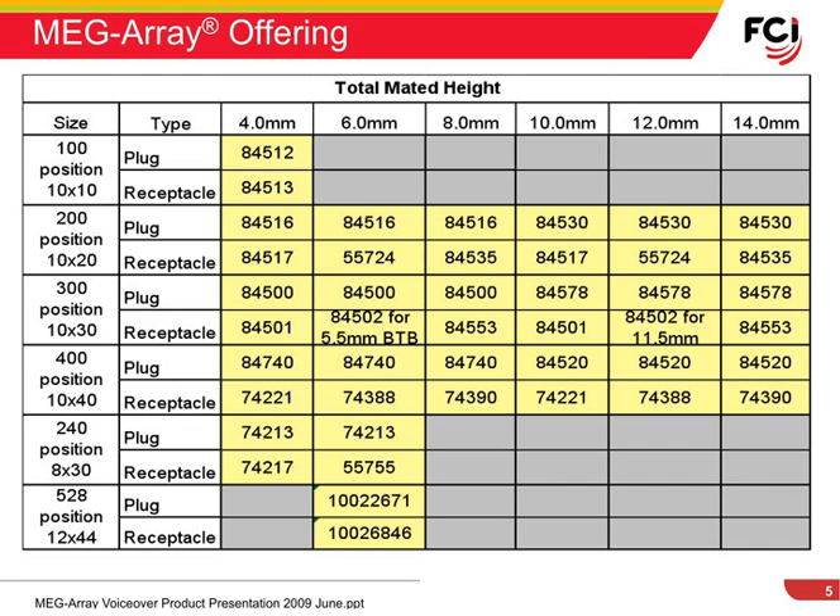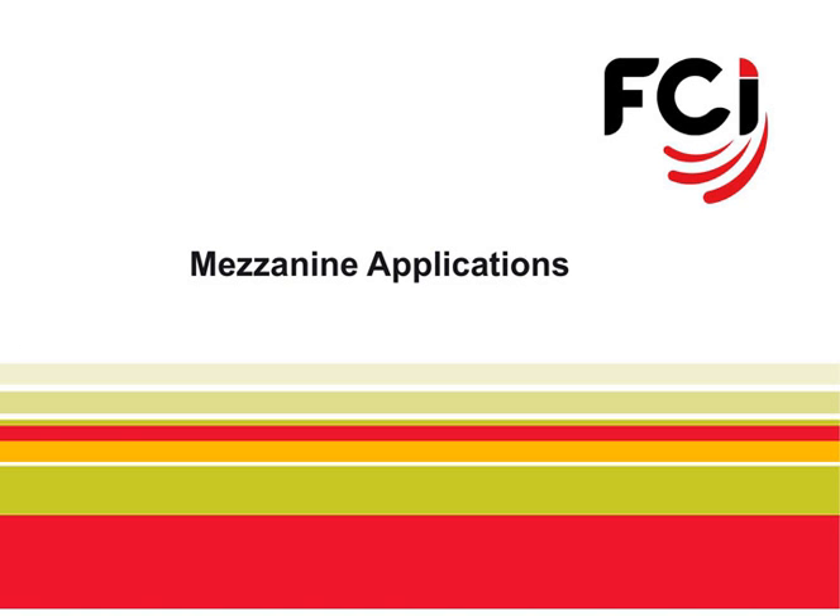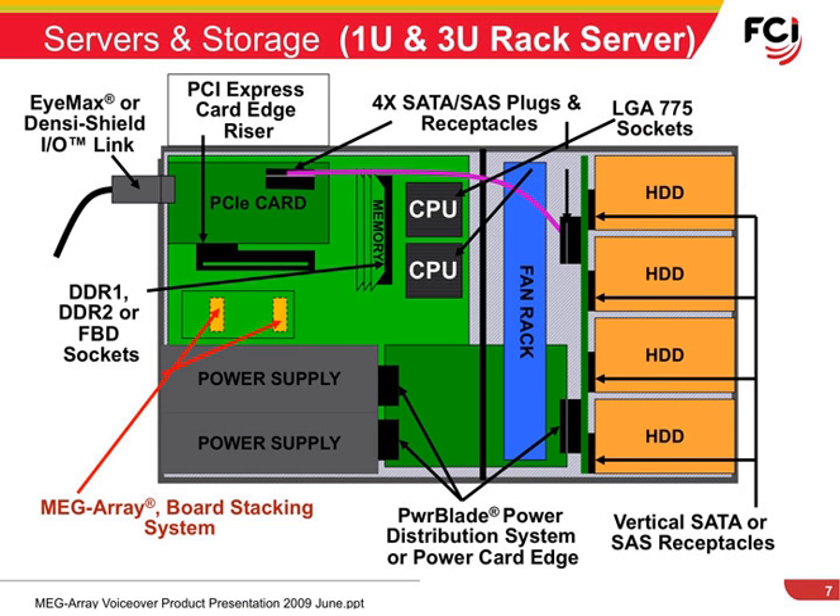Now let's take a look at some applications where the FCI MegaRay can provide a good connector interface solution. In some servers, the memory or some functional options may be in the form of an add-on board. The mezzanine supporting an option board is shown here being connected by the FCI MegaRay.